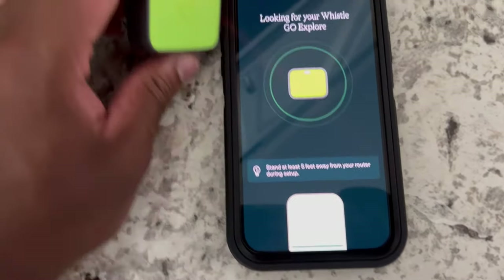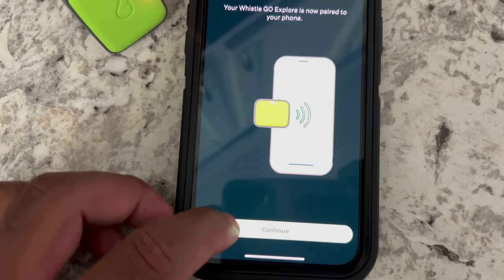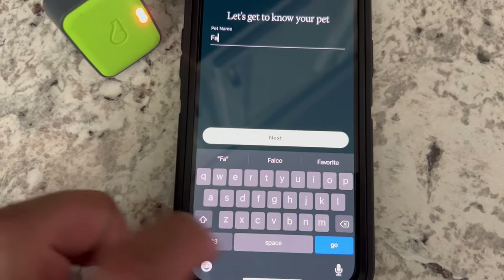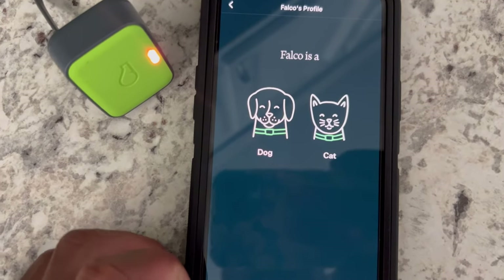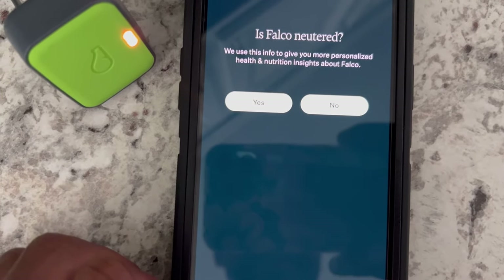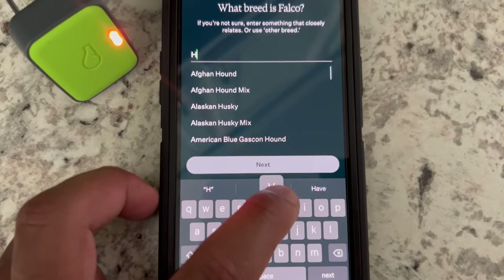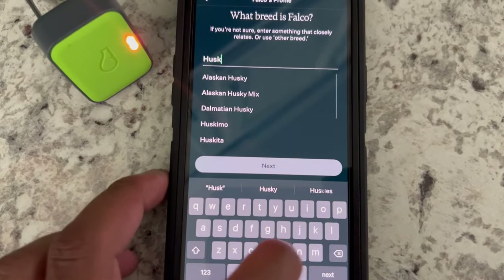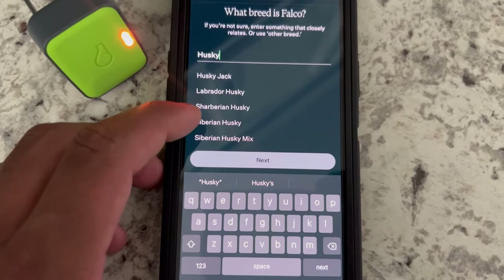It's actually over here. Real success — it's now paired with your phone. Let's go ahead and continue. You can hear Falco in the background with his toy. Pet name — we're going to go ahead and put Falco. Falco is a dog, he is a male, and is he neutered? No, he is not. He is a Siberian husky.